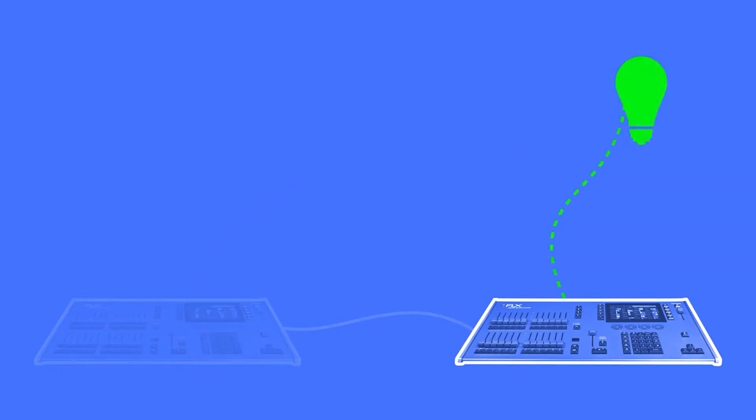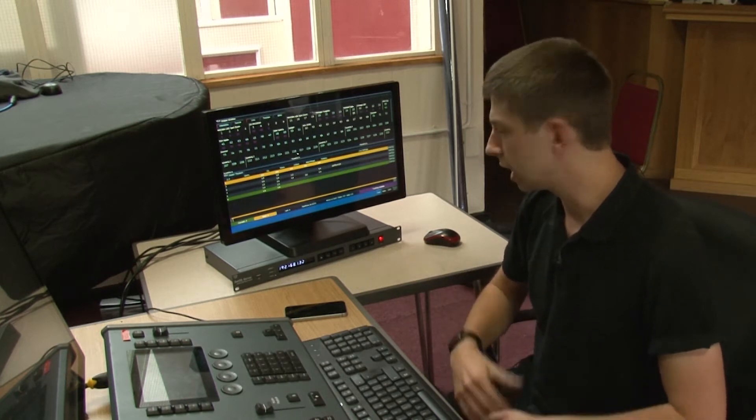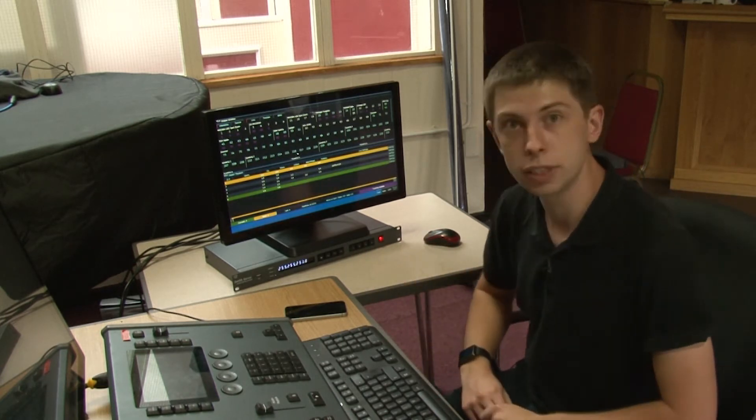It's like the safety bond on your lights — you hope to never use it, but if it does take over you're very thankful it was there. Hopefully that clears things up and explains how you might use tracking backup in a real-life scenario.